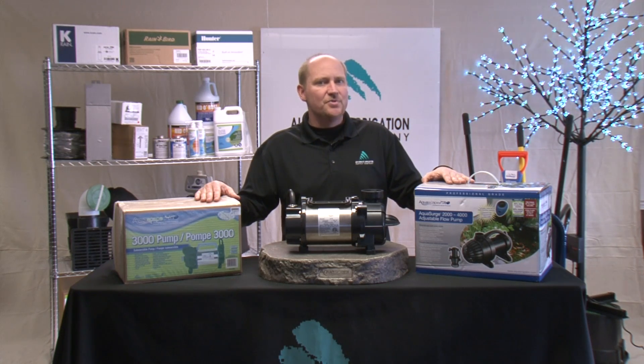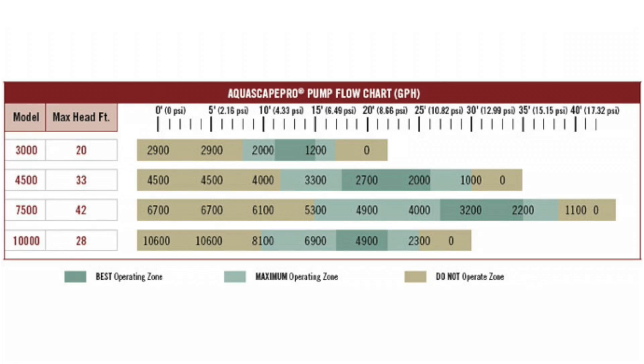So let's take a look at a flow chart. On this flow chart we have four pumps listed: a 3,000, a 4,500, a 7,500, and a 10,000 gallon per hour pump. On top we have the dynamic head listed, and for each pump we have a best operating zone, a maximum operating zone, and a do not operate zone. Stay within the limits and your pump should last a very long time.